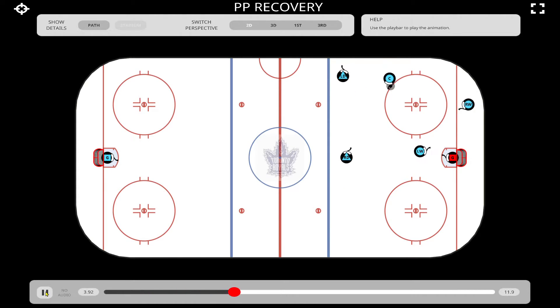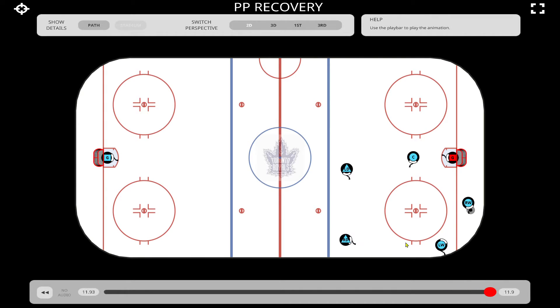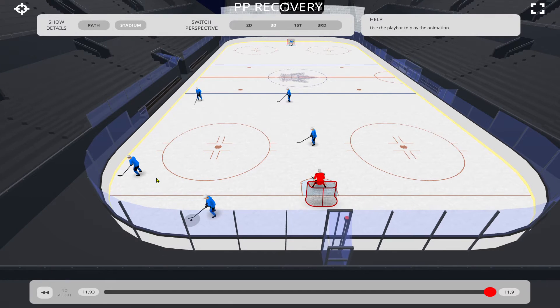So what's happening here — we miss the net. Now, whenever there is a loose puck, especially on a five-on-four power play, we want two players on the puck ASAP. It's ideally the two closest players to the puck — I don't care where you are on the ice, it's the two closest players on the puck. Our goal is to retrieve and win the puck battle and then get back into our setup. In this particular case it's the left winger and the right D who are closest to the puck. They're going to try to beat the penalty killer to that puck, win the battle, and get it back to our support player down here.